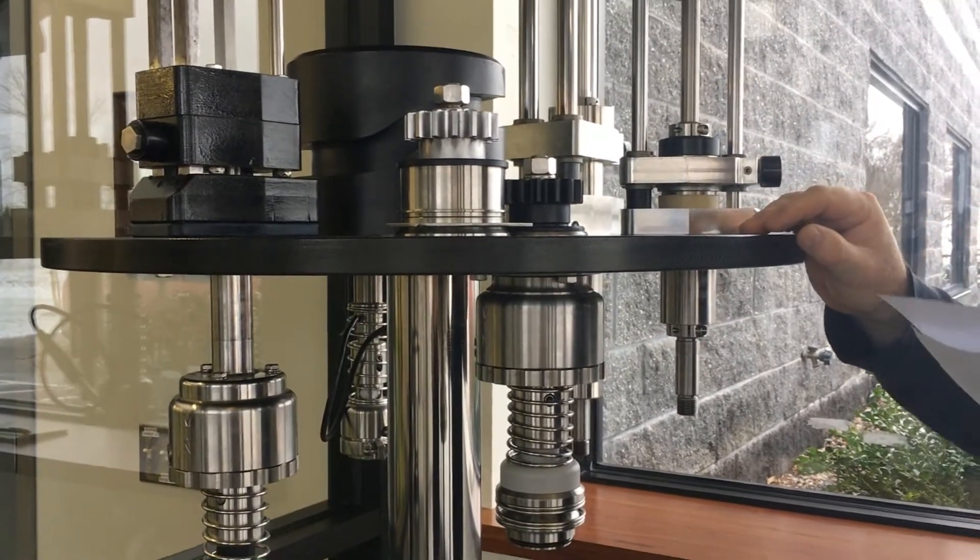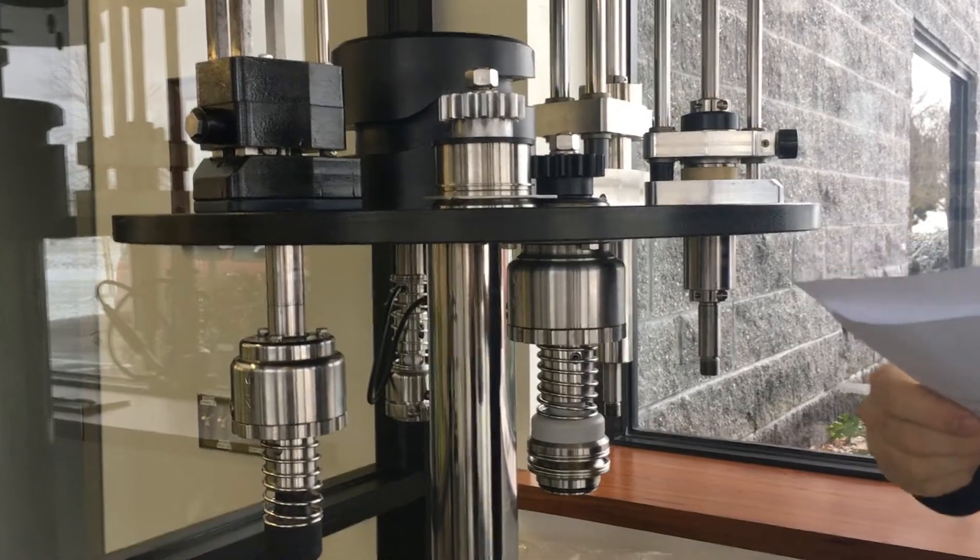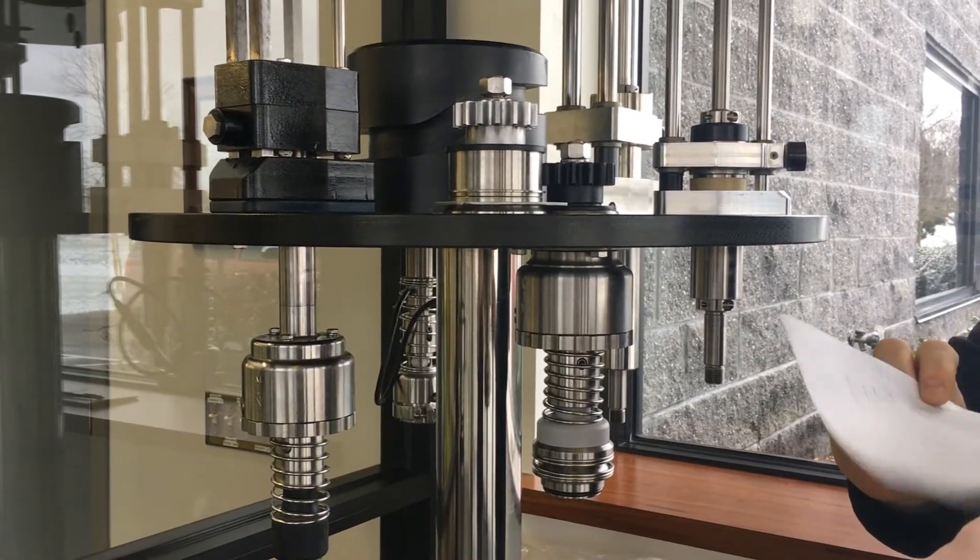The stainless steel bearing reduces moisture ingress. Being made of stainless steel, there's no iron to rust from the inside out.